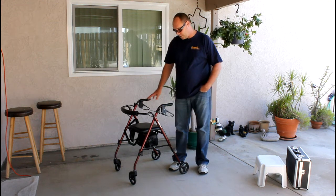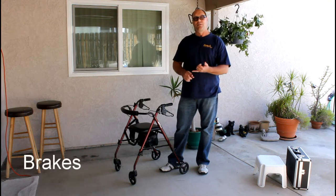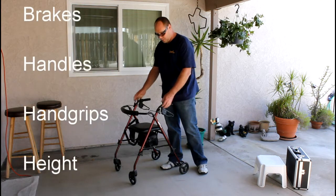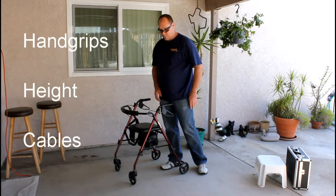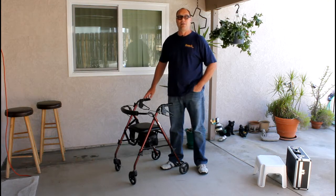What we're going to go through today is what goes wrong with a walker. We have the brakes, the handles, the hand grips, and we also have the height. And we're going to show you how to adjust cables as well, to keep them from grabbing onto things.